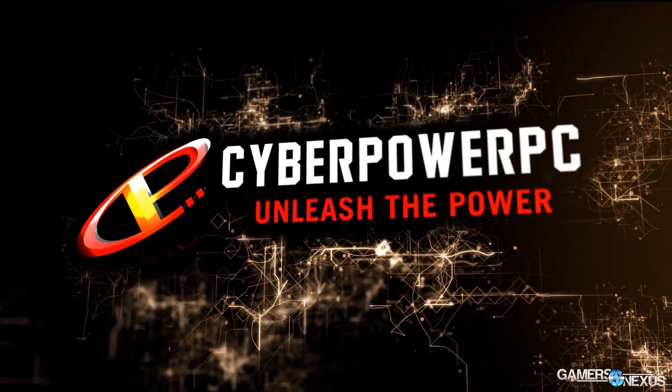Hey everyone, this is Steve from GamersNexus.net. This is our final coverage of MSI's suite. All this coverage, of course, brought to you by CyberPower and their Vapor Gaming console.